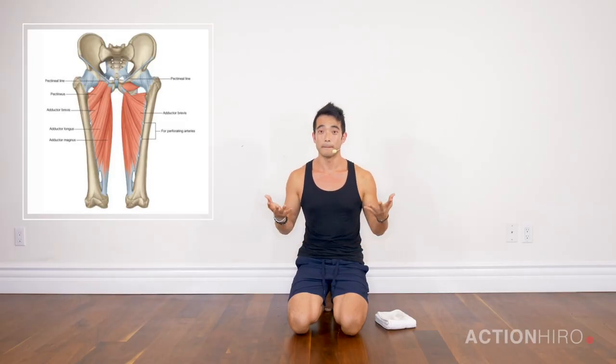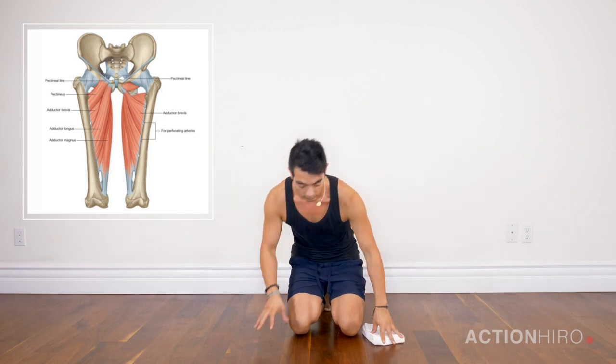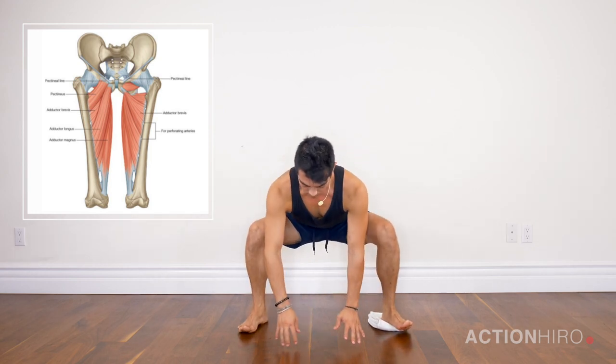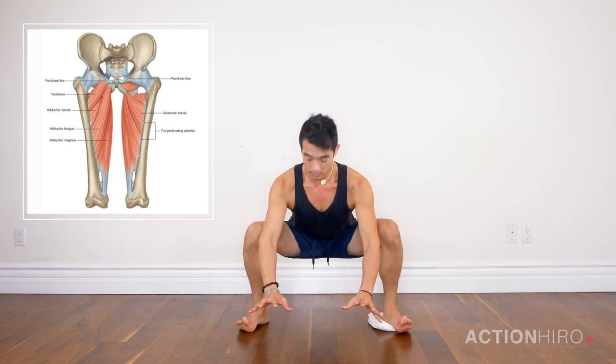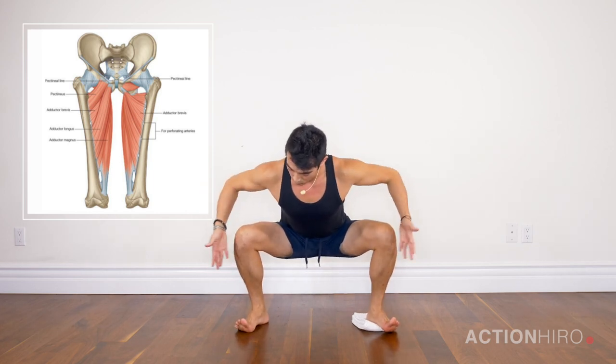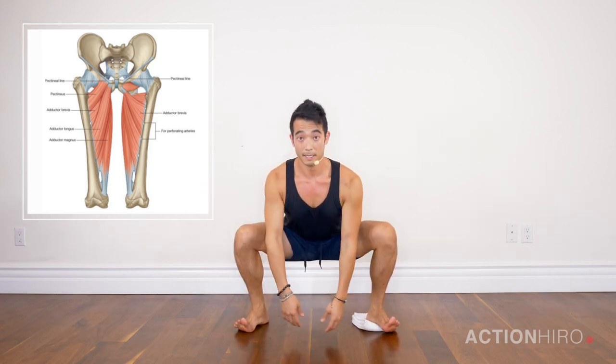The position we're going to get into is starting off in a malasana with a towel underneath our foot. I'm going to keep the towel right underneath my heel, coming into a yogi squat. In this yogi squat, really squeezing my outer glutes in order to draw the knees over my toes.